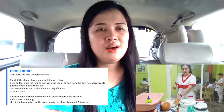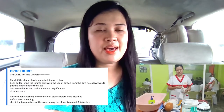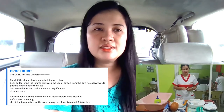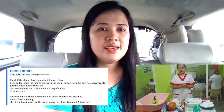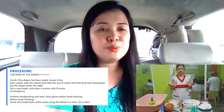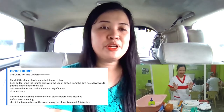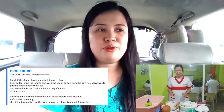We will check the diaper if it has been soiled. In case it has been soiled, wipe the infant's buttocks from the butthole downwards, put the diaper under the table, and get a new diaper and anchor it on the baby only in case of emergency.